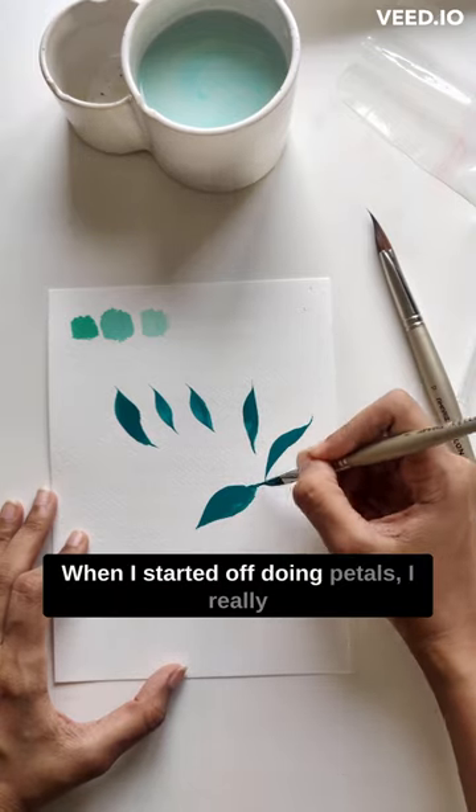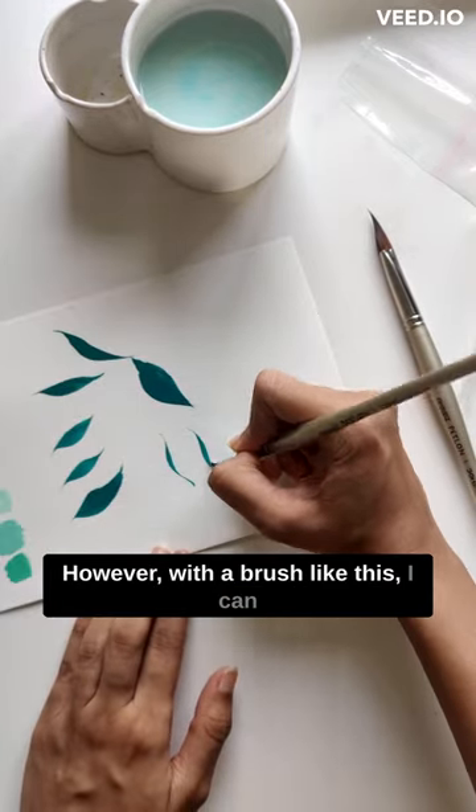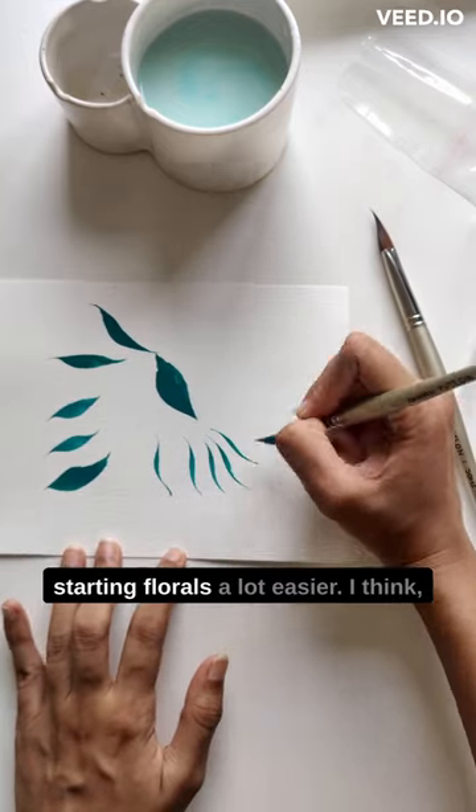When I started off doing petals, I really found it hard with a regular round brush. However, with a brush like this, I can see that it would make your journey of starting florals a lot easier.